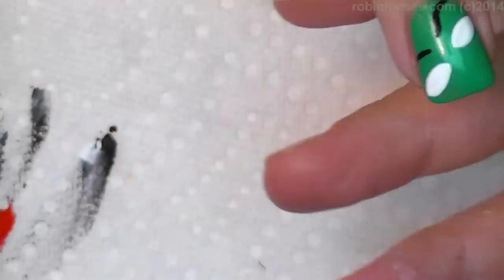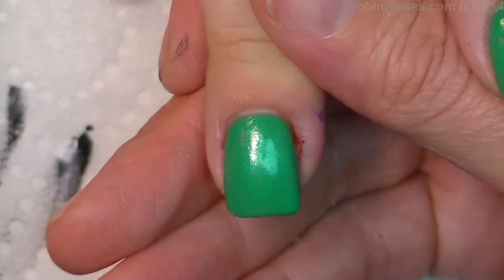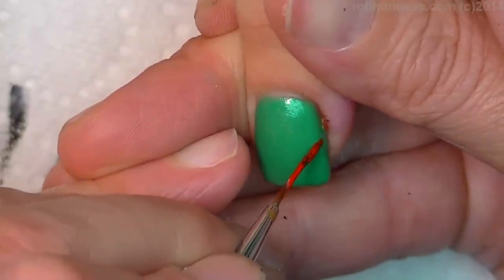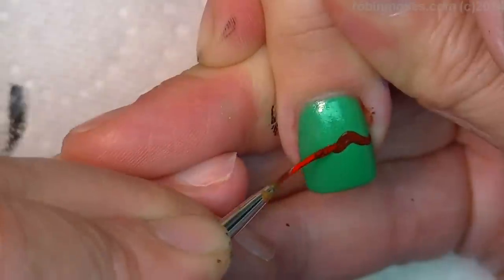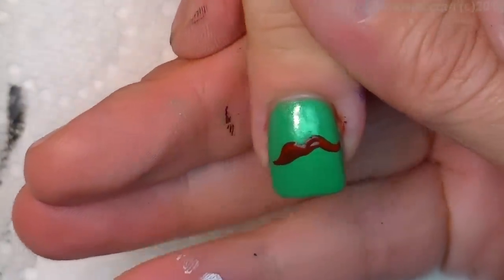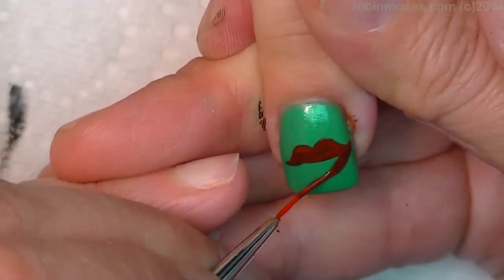This one is going to be red lips. So I'm mixing red and black together for a dark red first, and that's going to be the background. They're going to be big and juicy. They can dry translucent — that's okay, this is just the background.